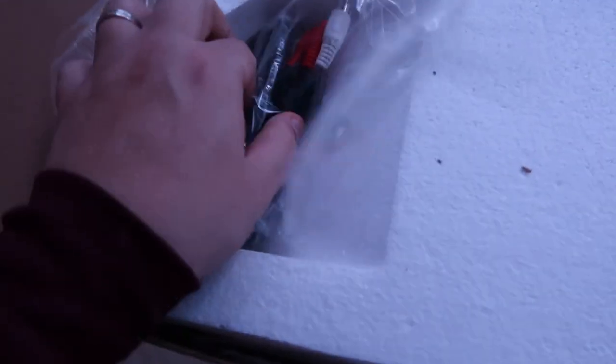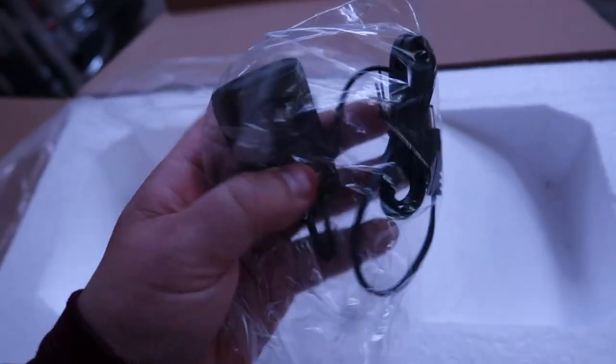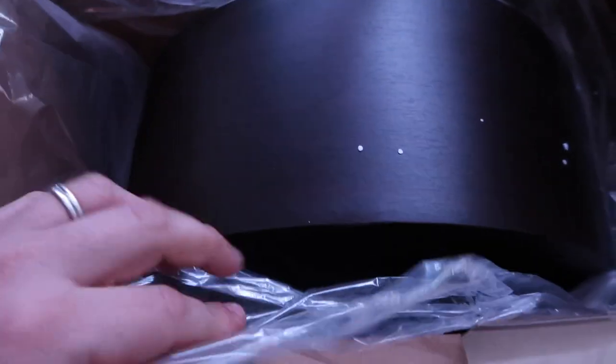On the top here we have cables. This is the wall plug. It's not a charger because this isn't battery operated — this is operated by plug only. Underneath the top foam, we have the actual jukebox.